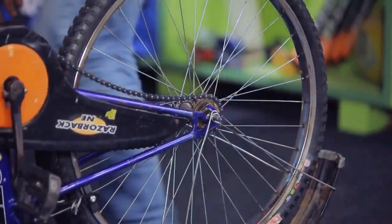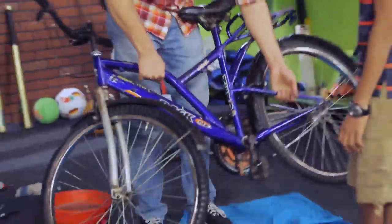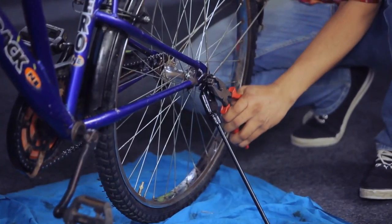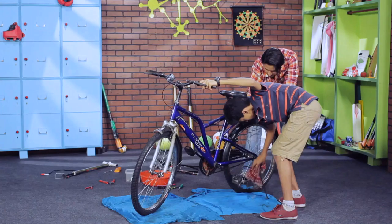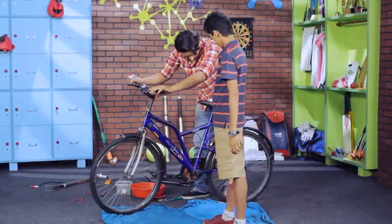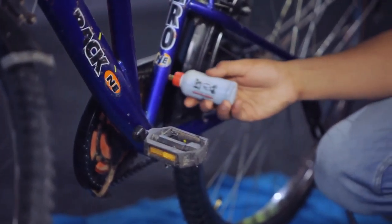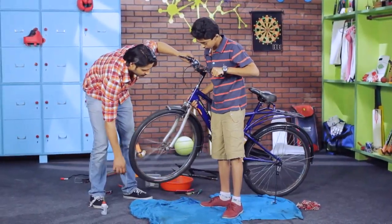Wash and remount the wheels. Check the wheels. Check the drive system. Wash the top side of the bicycle. Check the brakes.